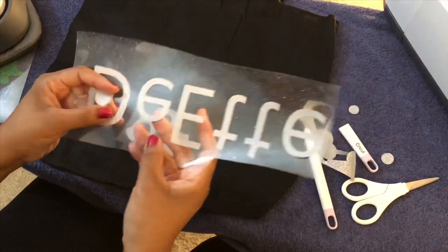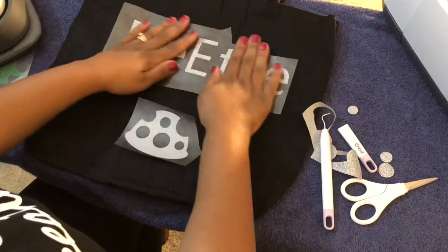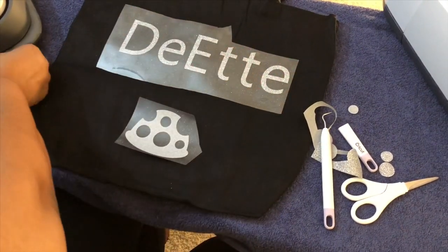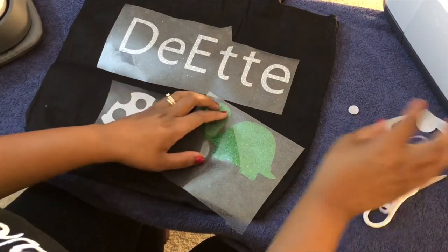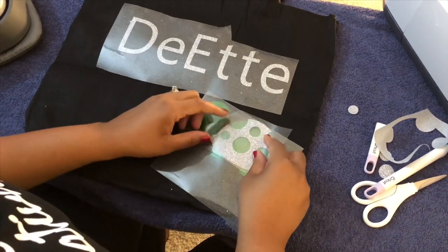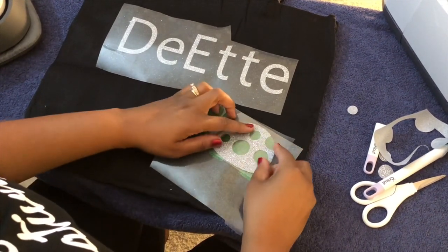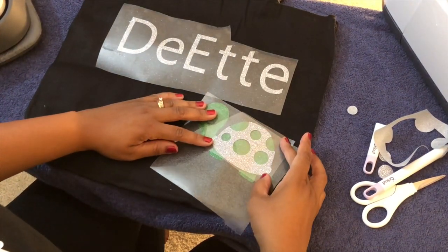My name I've already weeded off camera, and the body of the turtle I've already weeded him as well. So as you can see, the shell will go on top of his body — just like that.